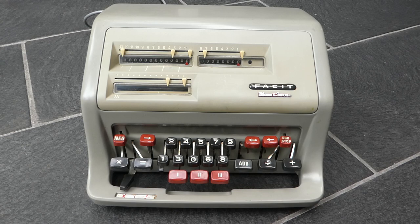This is the FACET CA1-13. In another video I've shown you the C1-13, which is a manual calculator. This is a very similar looking fully automatic electric calculator.